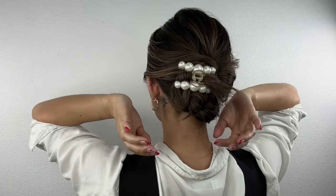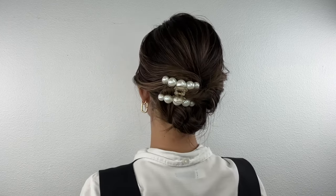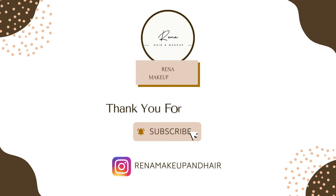And you are all done! It's a very elegant and classic hair updo. Thank you so much for watching. If you found this tutorial helpful, don't forget to give it a thumbs up and subscribe for more hair tips and tricks. Feel free to leave any comments or questions below, and I will see you in the next video!